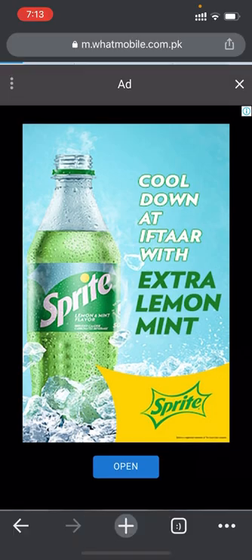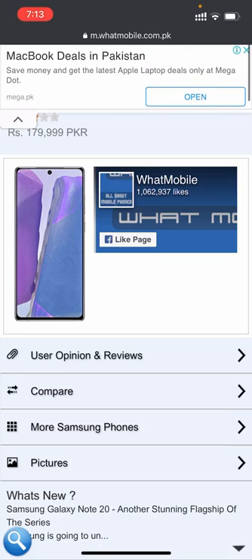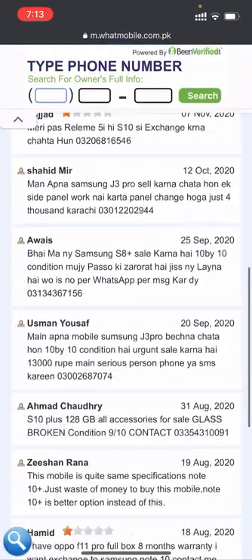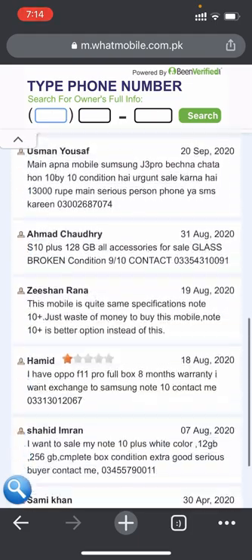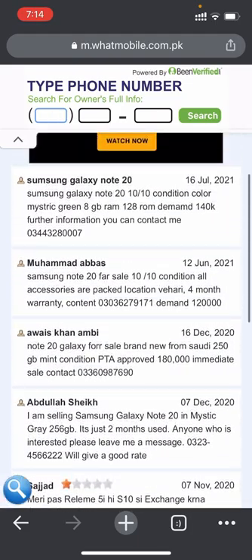Let's see the user opinions and reviews. Only two to four people gave a rating — two people gave five stars and two people gave one star.